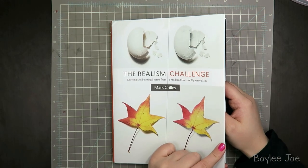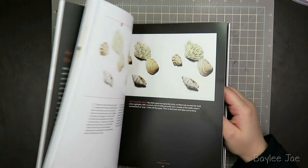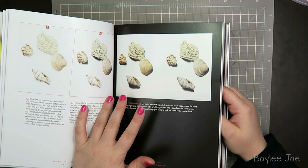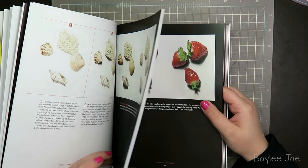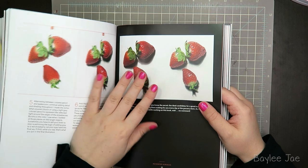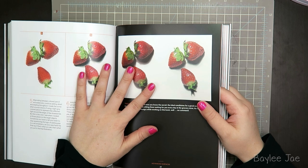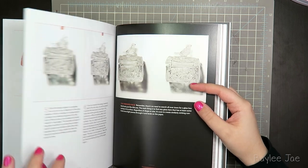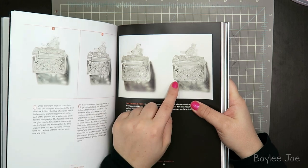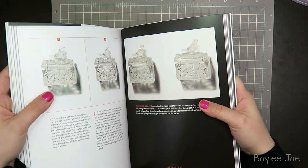I don't want to show too much of the book, but I just want to point out a few of my favorite illustrations. Here's one of them — the seashells, because I really love seashells and I actually have some here that I can try to draw. I also really dig these strawberries because they just look really good. He did — all the drawings are really good. That's the thing about this book: he's a very talented artist, so this is no amateur realism book — this is serious stuff. And then this whole section with glass is just ridiculous and I can't even imagine trying to replicate something that intricate. That's just insane.